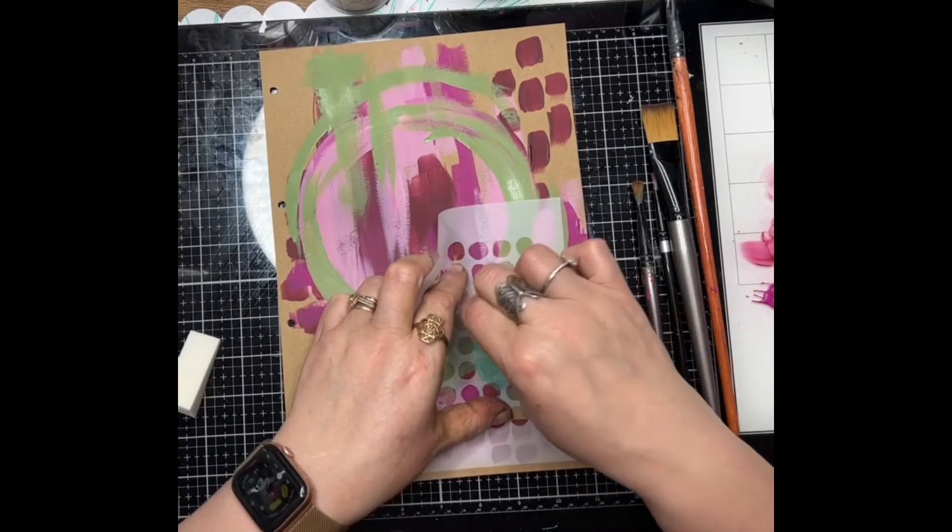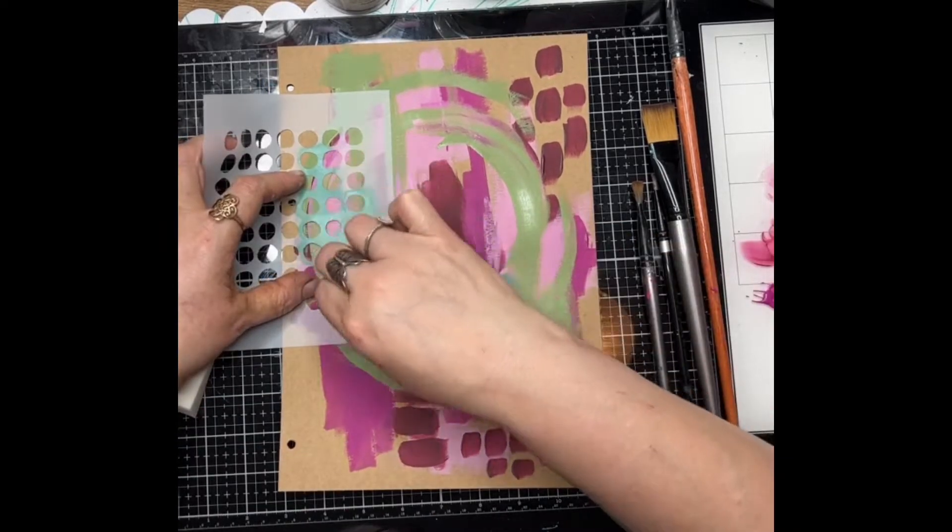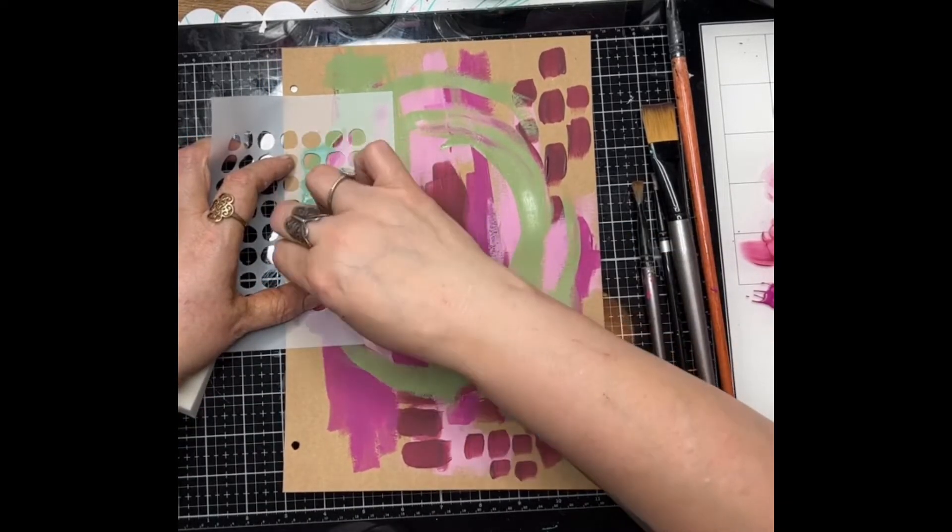This is the new March release stencil. This one is done by Claire Steen and it's called Circles Galore B.